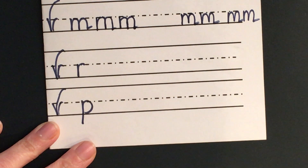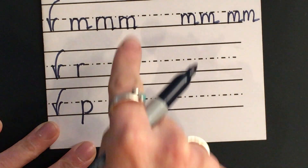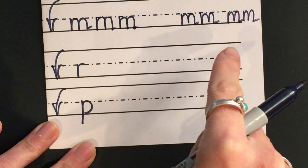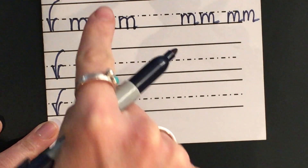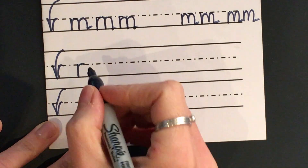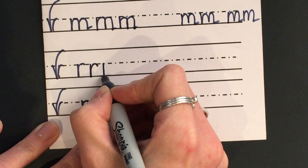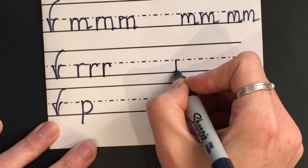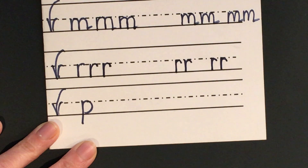Now we've come to our letter R — this is a really simple one, isn't it. It's just down, bump, back up, push over. Join in with me: down, bump, back up, push over. And again: down, bump, back up, push over. Good. Try three by the tree for me and then a bit of snuggling further along your line.